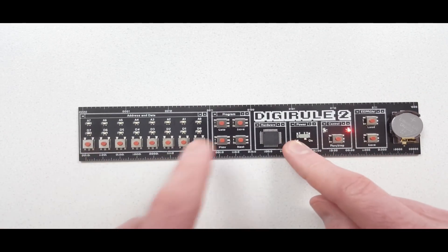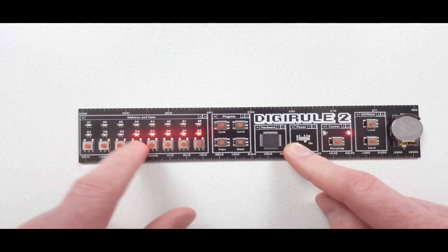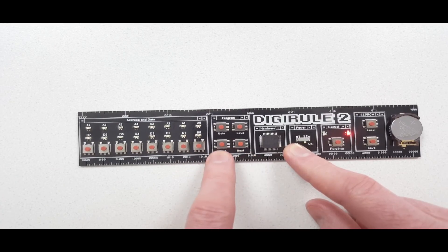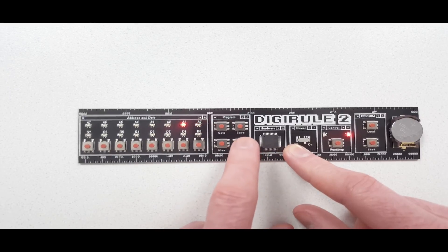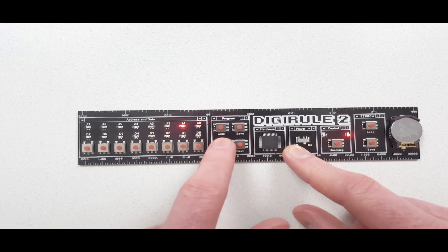With the data buttons you can press any of these to put in whatever data you want — any combination of 8 bits. You can navigate through the addresses using the next and previous buttons. At the moment I'm on all zeros, and navigating forward: 1, 2, 3, 4, 5, 6, 7, 8. I can go backwards using the previous button.